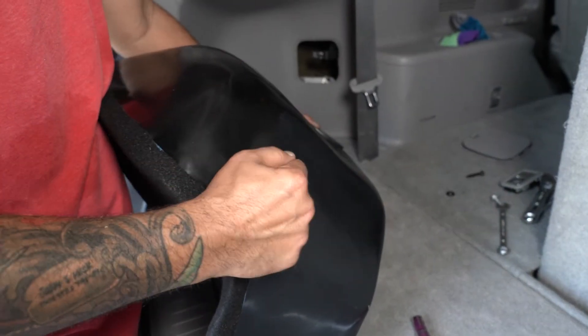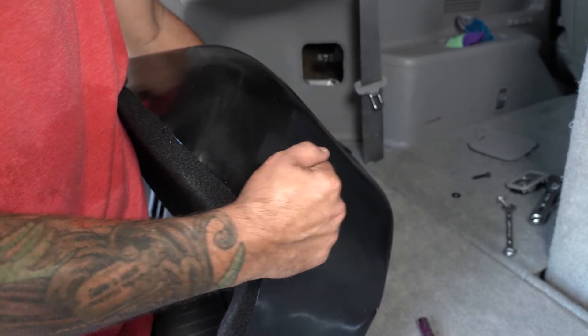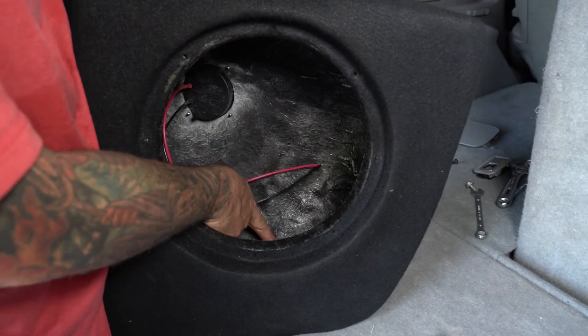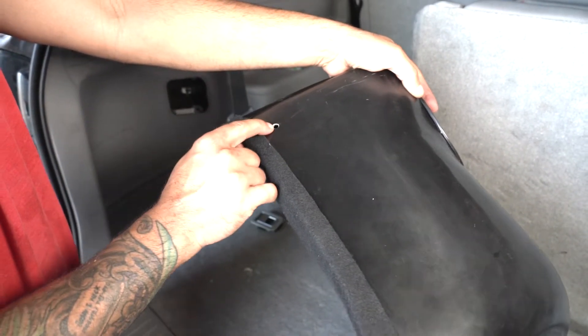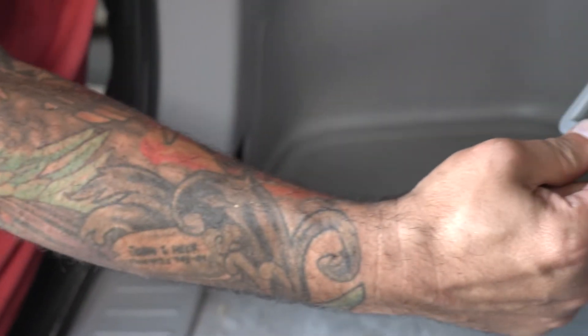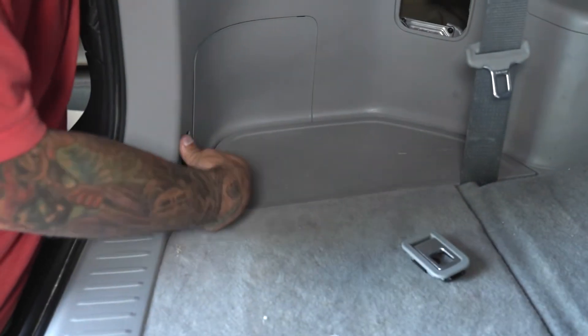Once that's secure in place, that is going to line up right here and that threaded rod is going to go right to the inside of the box, where it will be securely fastened by a washer and a nut on the inside. This box has one more mounting location at the lower corner, which will thread right into one of the cargo net hooks we took out earlier. It includes a replacement longer 10 millimeter bolt that will thread right in here to attach and hold this corner.